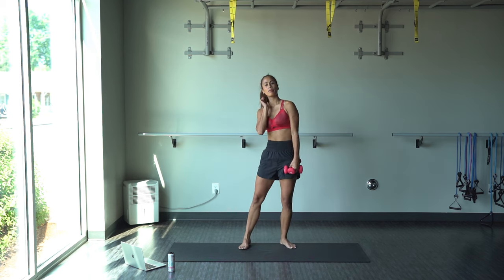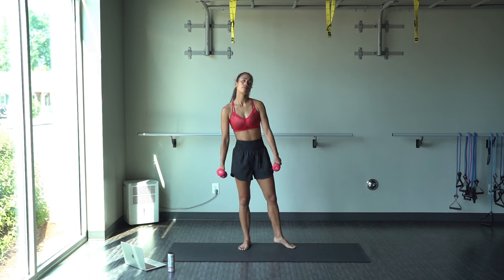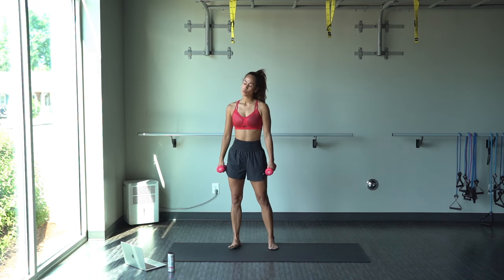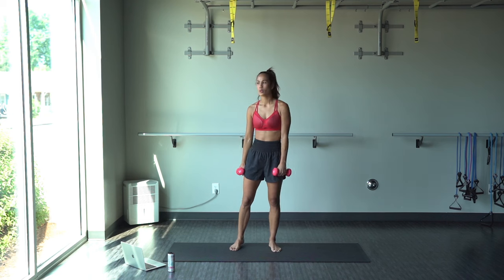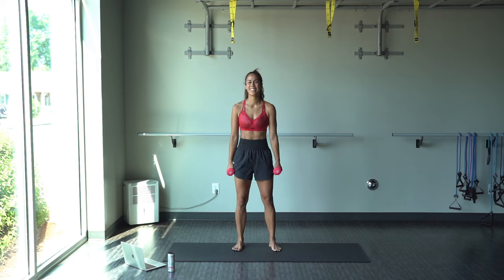All right, we got a little bit of break here. Keep those dumbbells in hand, or you could set them down — whatever you want to do. A little bit of a dance break.